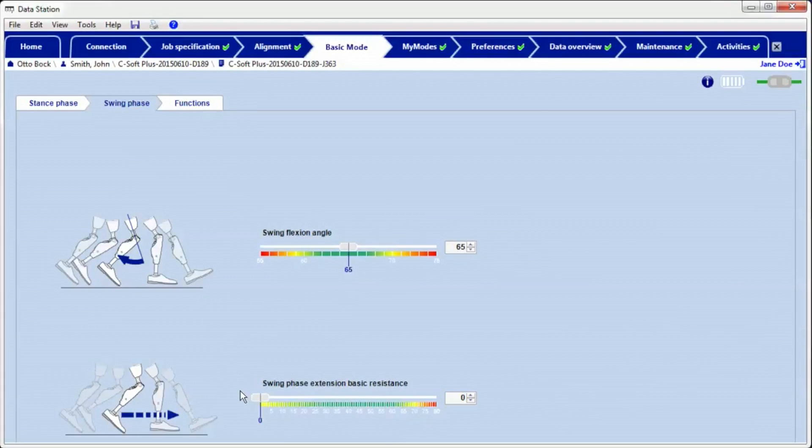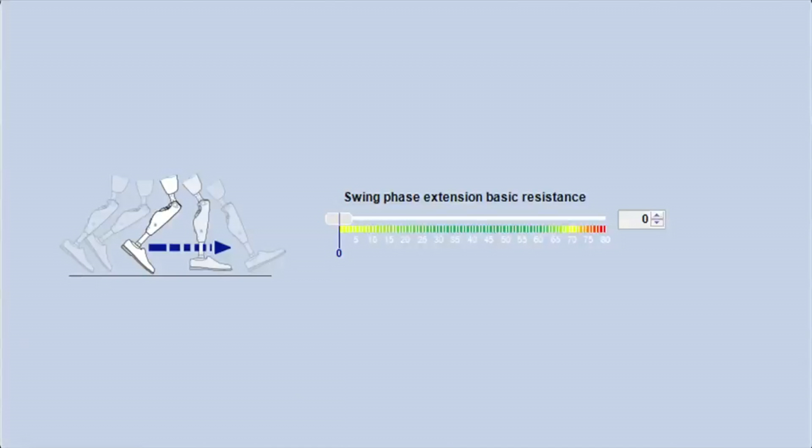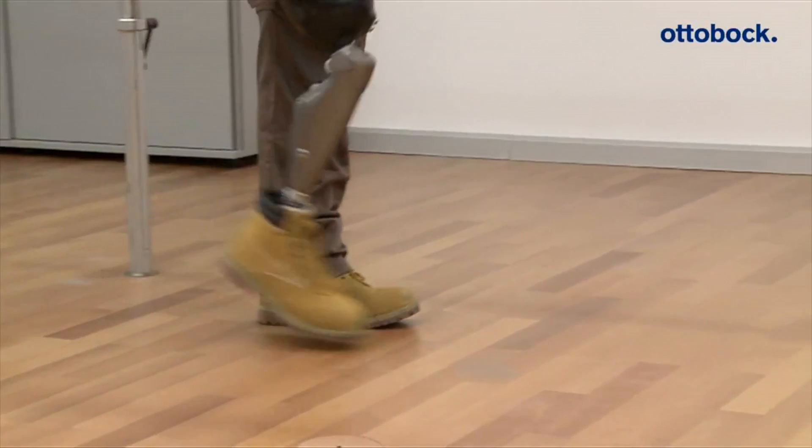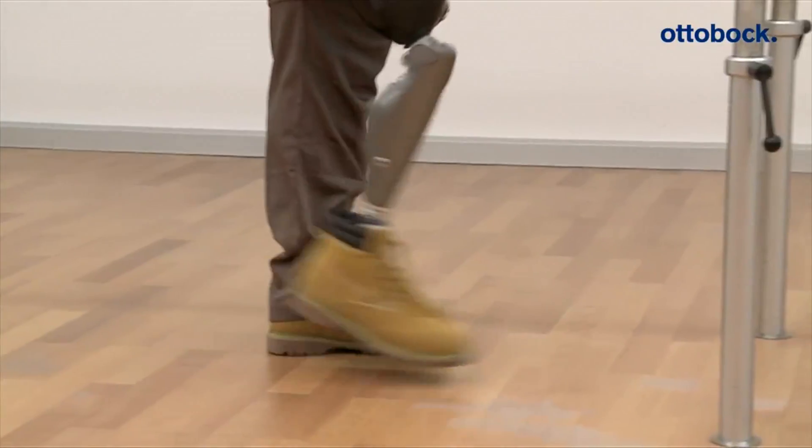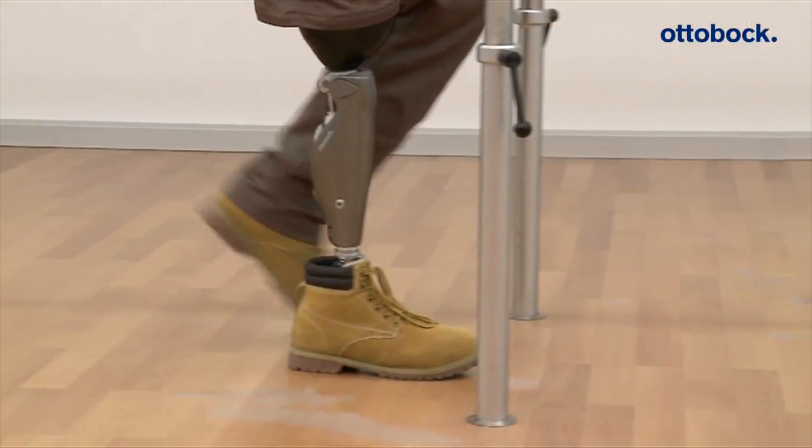If the basic resistance is set significantly too low, the prosthesis swings forward too fast. The patient can get the feeling that the thigh is being pulled forward by the prosthesis. The gait appears asymmetric.